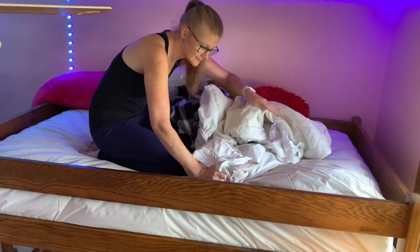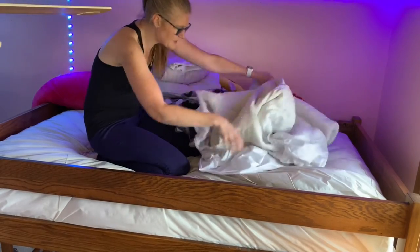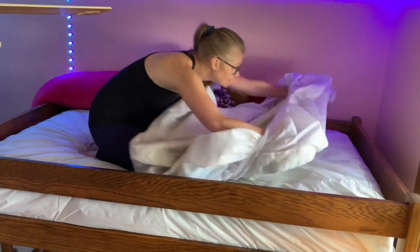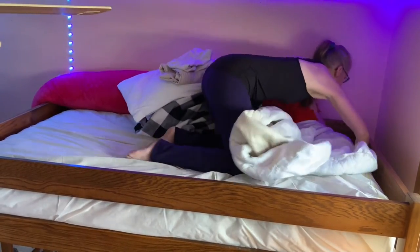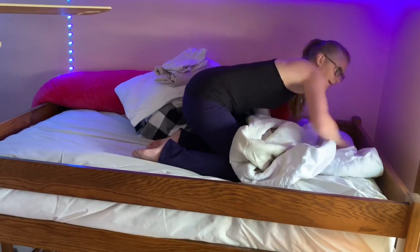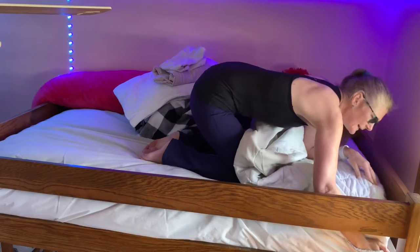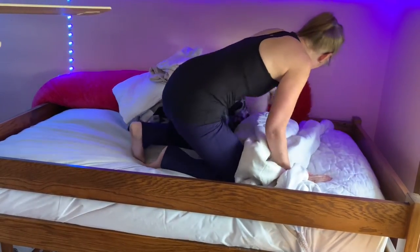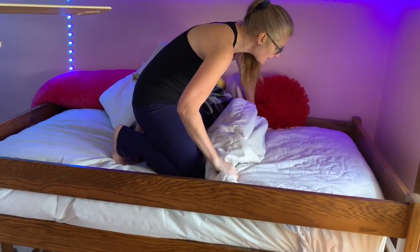I start at one end. This is the mattress cover. I'm going to put the mattress cover on the top end only. You may be like, what? That's weird. But yeah, that's how I do it. So I'm going to put it on the top end.